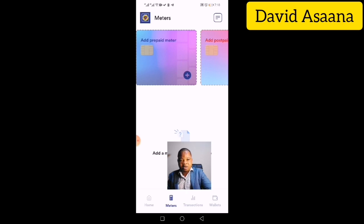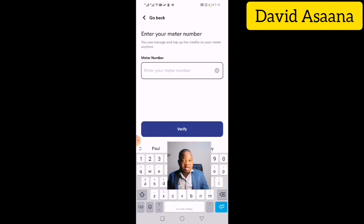Click on the meter, then enter the meter number. You can find this number on your meter device or on the last prepaid credit card you bought. There is a section that shows the Meter ID — the Meter ID is the same as the meter number. Enter that number into the app.